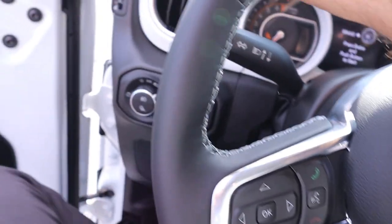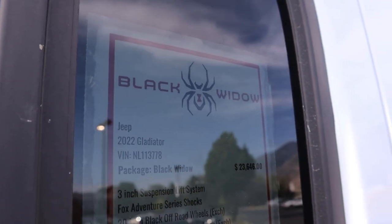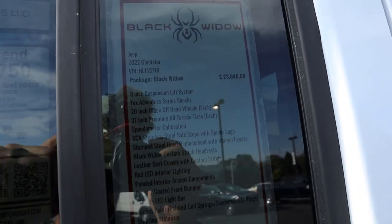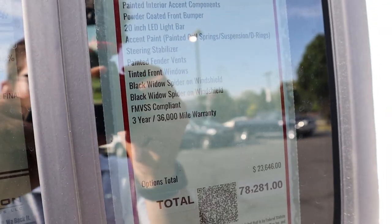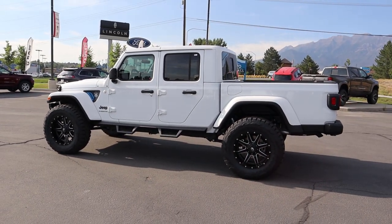Before we drive it, we've got to look at the price. This originally cost $54,635 before any upgrades — that's what this Overland was equipped to. The Black Widow package adds another $23,646. There is a 3-year, 36,000-mile warranty. The total MSRP for this is $78,281. Freeze the frame if you want to read every single option. Now let's see how it drives.